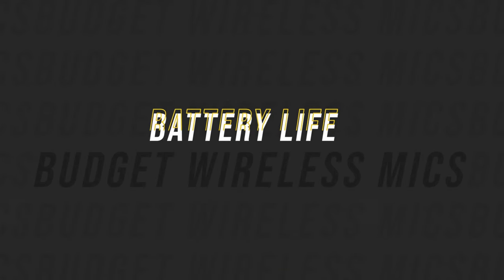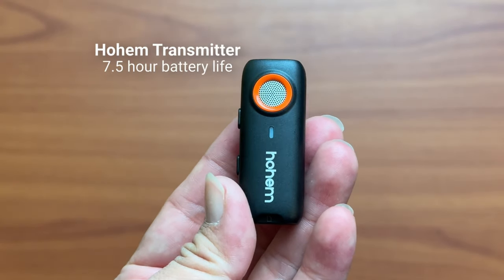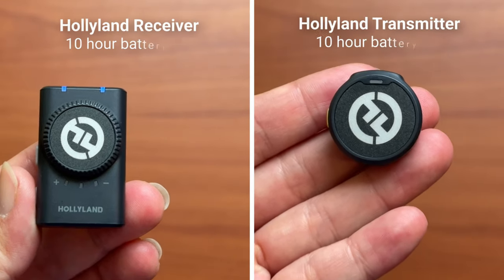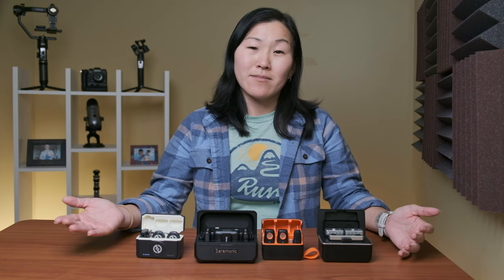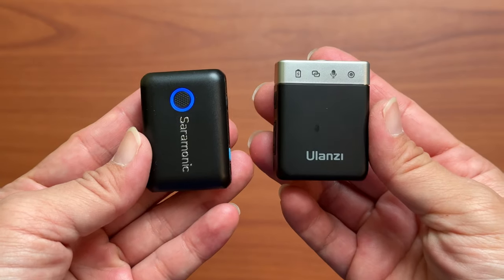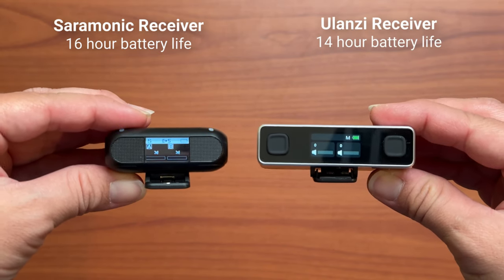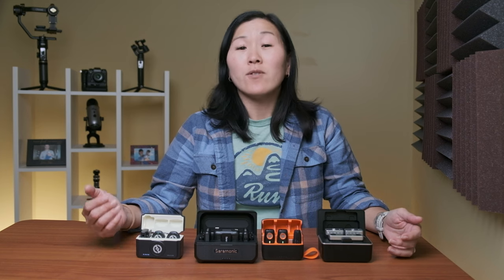Battery life is another area where the Hohem and Hollyland have less because of their smaller sizes. The Hohem transmitter has a 7.5-hour battery life, with no battery life for the receiver since it has no power source. The Hollyland transmitter and receiver each last about 10 hours. The Ulanzi and Saramonic, being bigger, have much more battery life — the Saramonic transmitter lasts about 20 hours compared to 14 for the Ulanzi, and the Saramonic receiver lasts 16 hours compared to 14 for the Ulanzi. Saramonic by far has the best battery life while Hohem has the least.